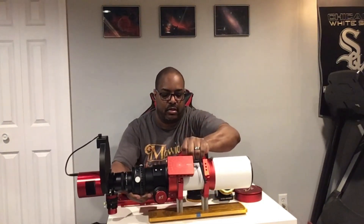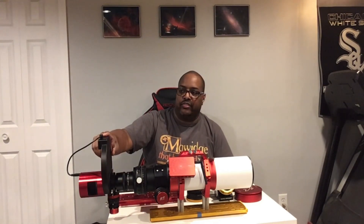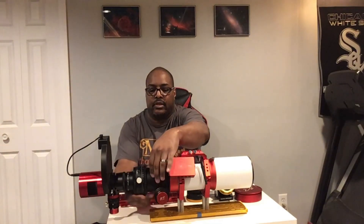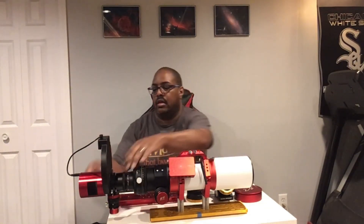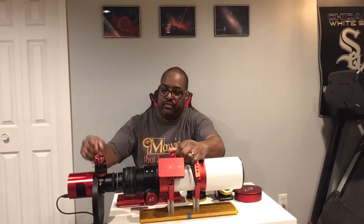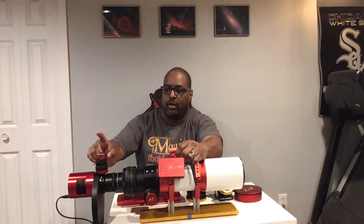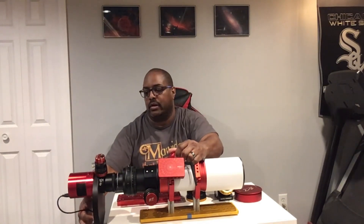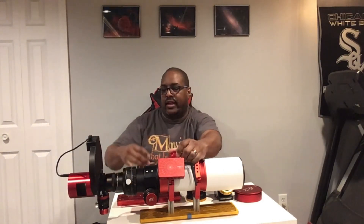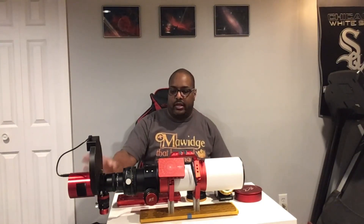I'm pairing this with an ASI 2600 mono and the two-inch seven-slot filter wheel. Right below here I also have the off-axis guider — it's the smaller off-axis guider, I believe with an 8 millimeter prism, paired with a 290 mini guide camera. I like using off-axis guiders to deal with flexure and avoid that, and it makes things a little bit easier for guiding, having everything set up this way. But that's just my personal preference.